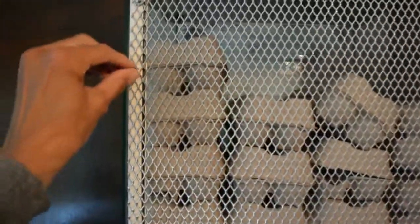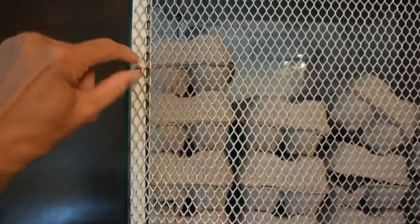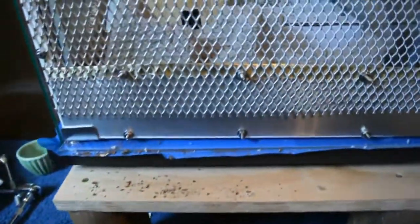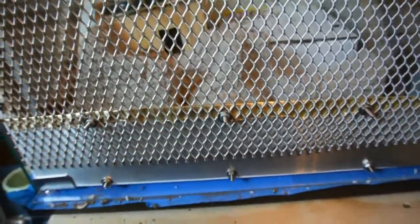I used stainless steel machine screws, nuts, and bolts — drilled holes and attached it. It was about two inches too short, so at the bottom I used aluminum flashing to take up the slack. I bent over the top so it's not sharp on the inside; the sharp part faces out where they can't get to it.